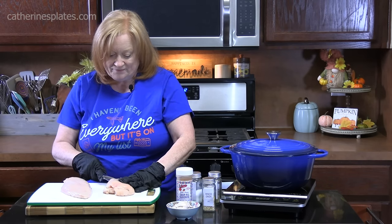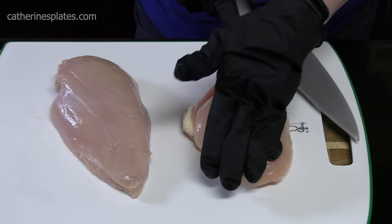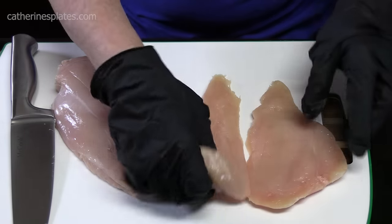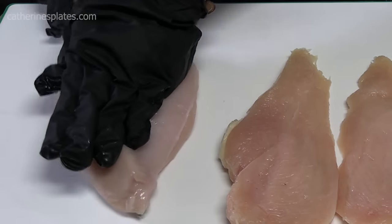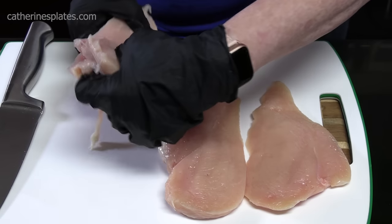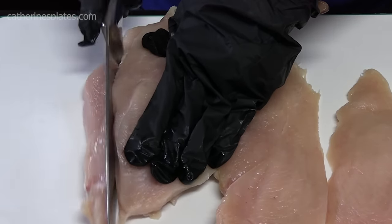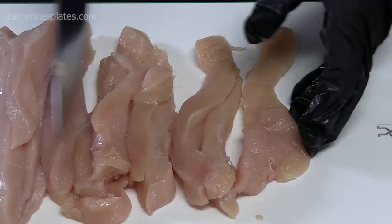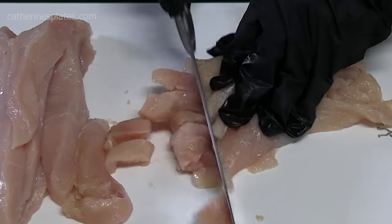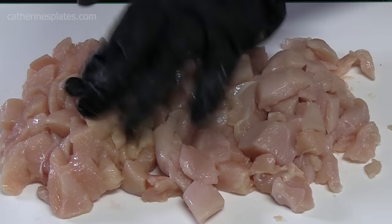Just keep an eye on where you're at and hold the top of your chicken. I dried my chicken so there's not a lot of moisture on it. I'm going to lay them on top of each other, take my knife, and cut strips. Then we're going to turn our chicken around and cut it into our bite-sized pieces.